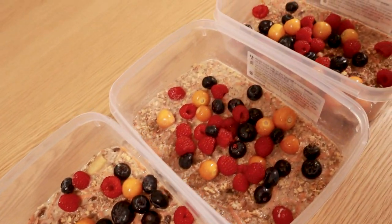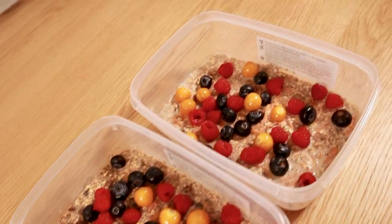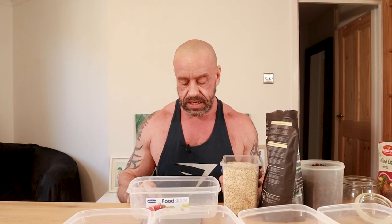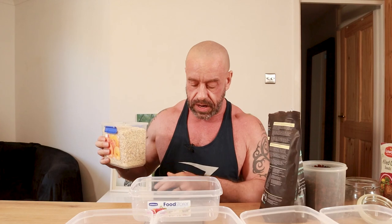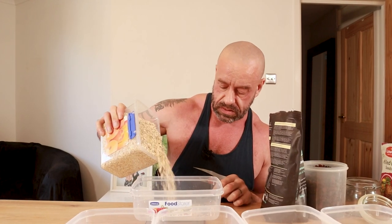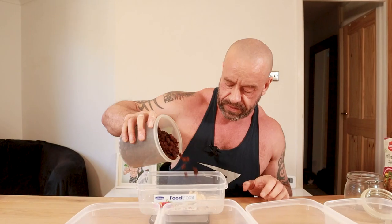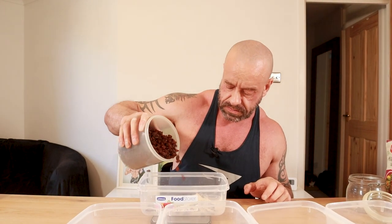Meal one is a deliciously sweet and creamy carrot cake overnight oats. With this one I need to do it a little bit differently — you do want to prepare five days worth but I'd only prepare three days in one go since there are fresh ingredients and you're not going to freeze it. So just weigh this into each container: 50 grams of oats, one scoop of vanilla protein powder — vegan of course — 50 grams of raisins, and half a brazil nut.